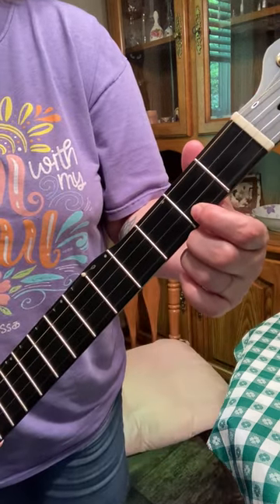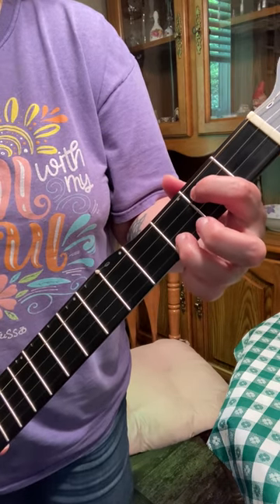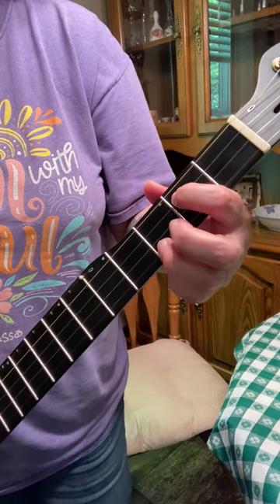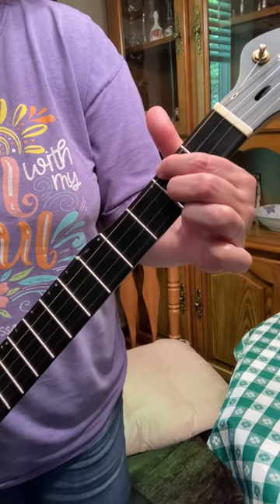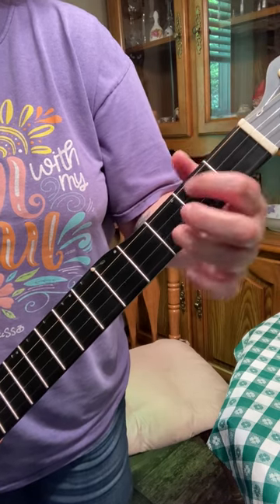Second fret of your first string — that's your one chord. Your four chord is second fret of your third string, third fret of your first string — that's your four chord. Your five chord is the second fret of your fourth and second string. So in C, that is C, F, and G.